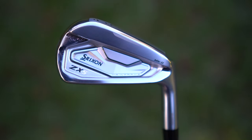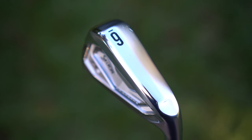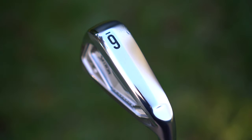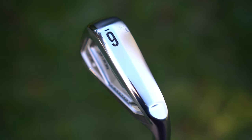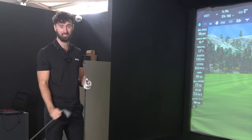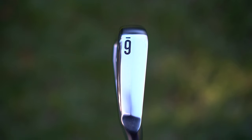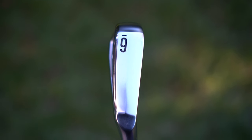It really looks like a JDM iron, which is a great thing. The Tour VT Soul, which is in all the ZX irons, you can really see it this year and this is something that Srixon pride themselves on — other brands have almost tried to copy it because of how good it is with the turf interaction. This is why those irons are so popular on Tour; the way in which these go through the turf isn't really like any other iron.